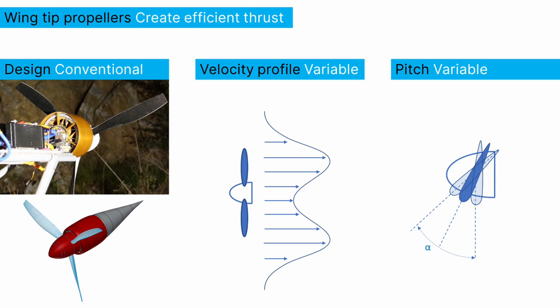So that's what our wingtip propellers look like. They are designed to efficiently produce thrust.